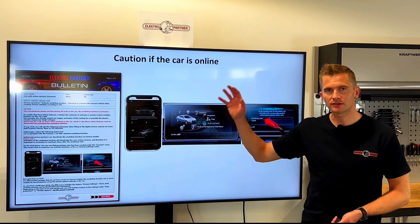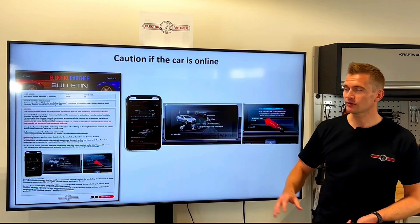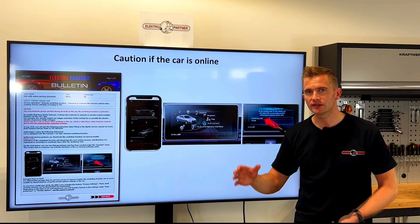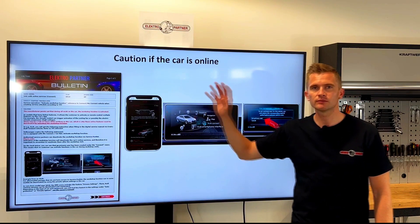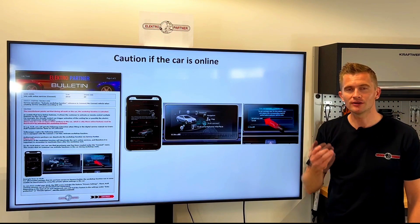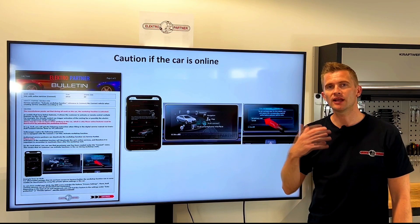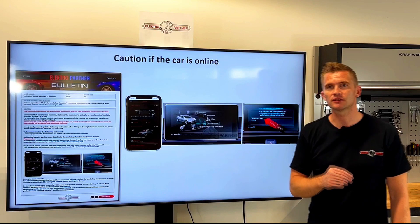We have also made guides on how to disable the online system on some car brands. In this example it's the Volkswagen group, and they recommend you disable this system before doing any repairs on the car — perhaps the customer could open the window while you're working, or start something with the air conditioning system that activates the cooling fan.